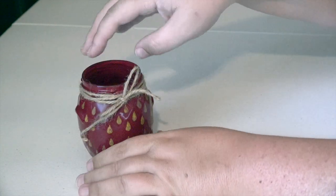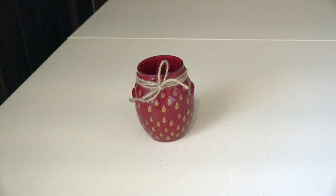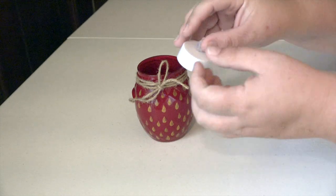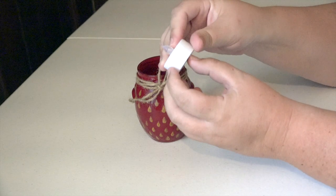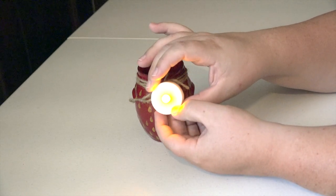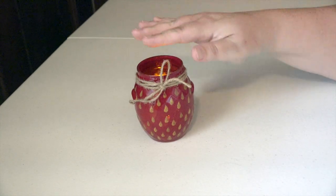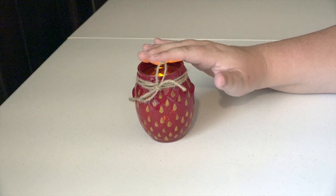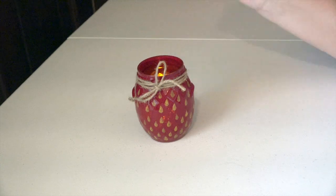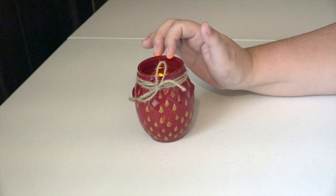I promised to give you guys some ideas on how to use your jar. My first idea is to make it into a little lantern by getting one of these little battery-operated tea lights — you can get them at any big chain craft store or Walmart. Just simply drop it into your jar. This would make a lovely little jar to use on a picnic table if you were having an outdoor picnic with family or friends. It gives that nice soft warm glow, and you can use it outside at night time for that pretty effect.